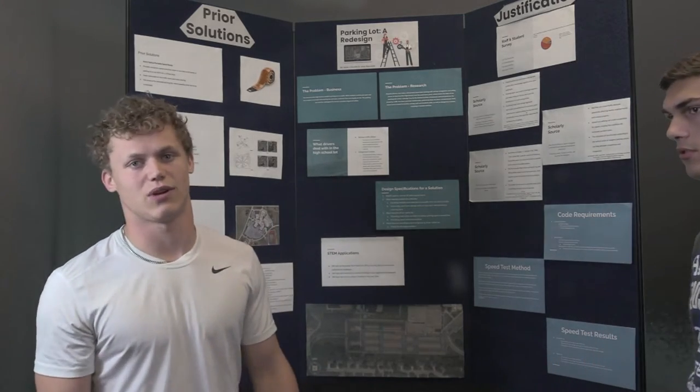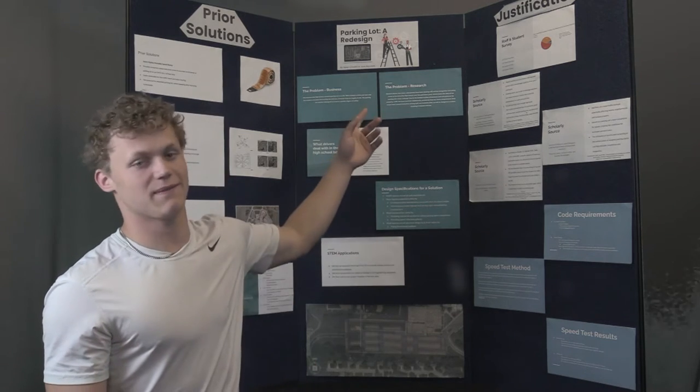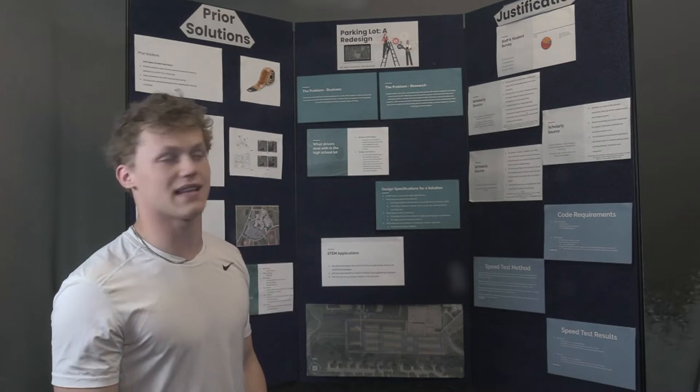Hi, I'm Isaac Chiodini. Hi, I'm Jace Reynolds. We redesigned the Harrisonville High School parking lot for our engineering class called Engineering Design and Development. It's a senior capstone course that we completed as part of the PLTW program. Jace will start us off talking about pedestrian safety, speed, and drainage in the parking lot. Our biggest concern was safety throughout this process. We took a survey and sent it out to all students and faculty in the building, and we got 127 valid responses.